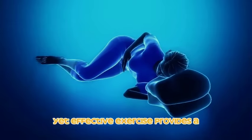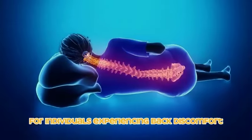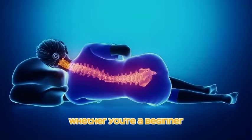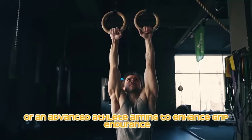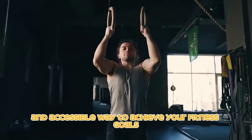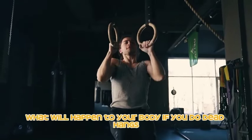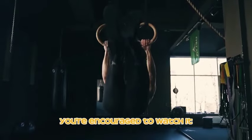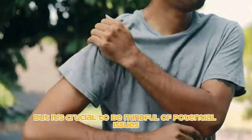Beyond the physical benefits, dead hangs provide a valuable decompression for the spine, offering relief for individuals experiencing back discomfort. Whether you're a beginner focusing on foundational strength or an advanced athlete aiming to enhance grip endurance, dead hangs offer a versatile and accessible way to achieve your fitness goals.